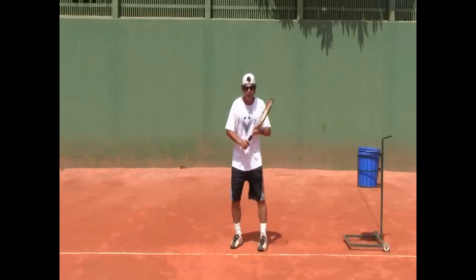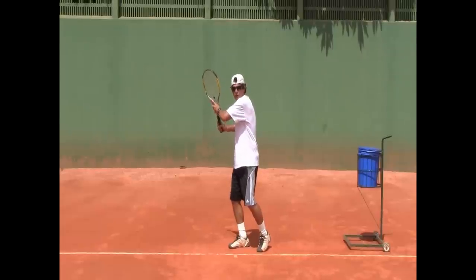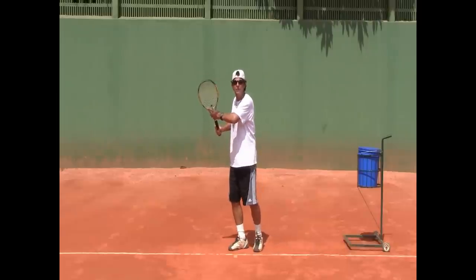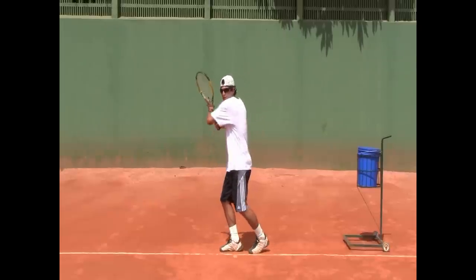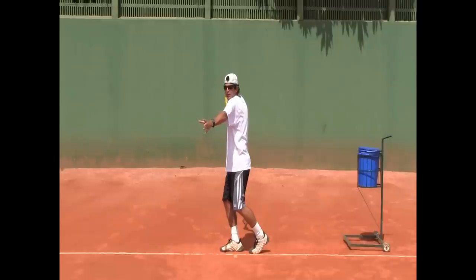When you prepare your forehand, make sure that when you turn sideways you go all the way until your left shoulder touches your chin. If your left shoulder hasn't touched your chin yet, you didn't quite turn enough. Look — I let go and you can see the tennis ball symbol on my shirt. But if I go until my shoulder touches the chin, now you can't see my t-shirt. So now I'm turned sideways well enough to hit this shot efficiently.